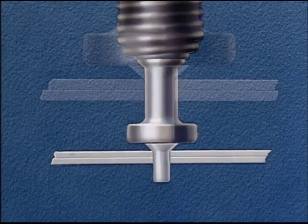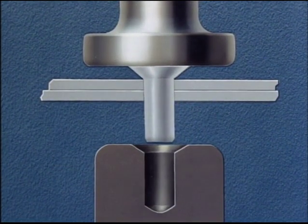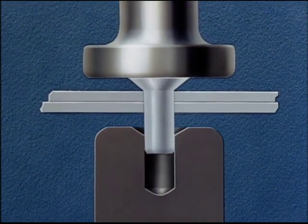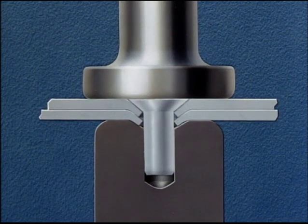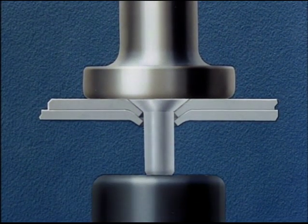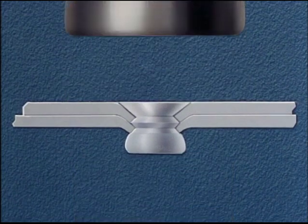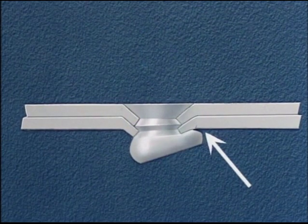The bucker uses a special dimpling set that has been adjusted by the tool department to give the correct angle and depth of the dimple. Using the rivet as a punch, we dimple the two sheets together into the dimpling set. The special dimpling set is removed. The driver retains the standard flush driving set. The work then proceeds with the bucker using an ordinary bucking bar. Driving this type of rivet requires greater skill than was required in the previous method. Any clenching or offset of the rivet will cause the dimpled edge to crack.